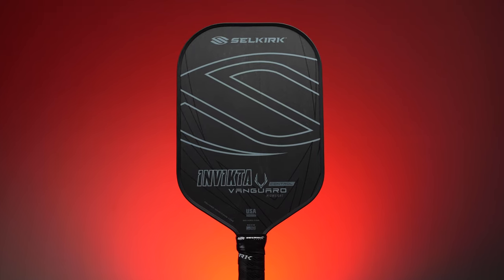Is the release of the Selkirk Vanguard Control too little, too late? We're going to unpack that a little bit in this video.